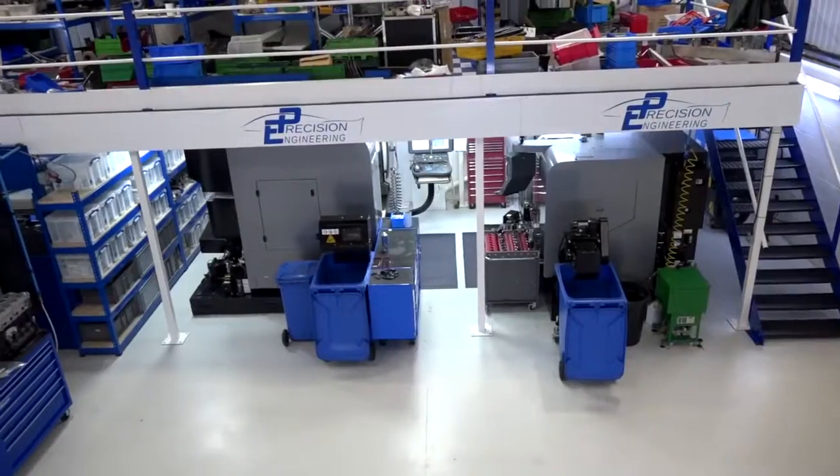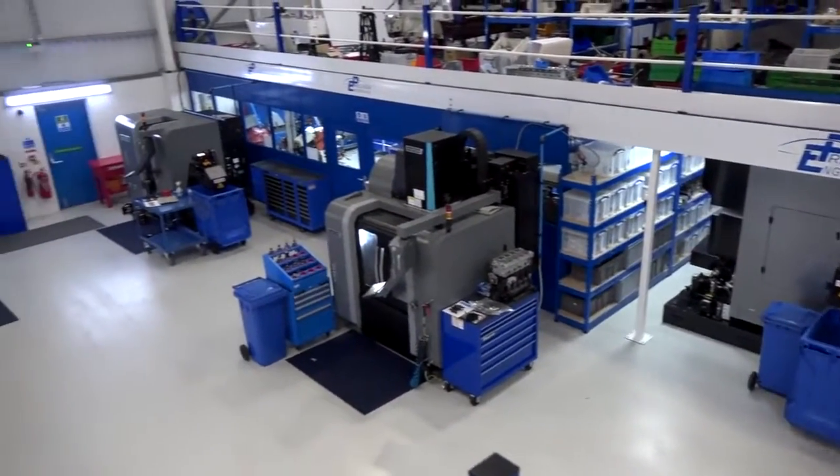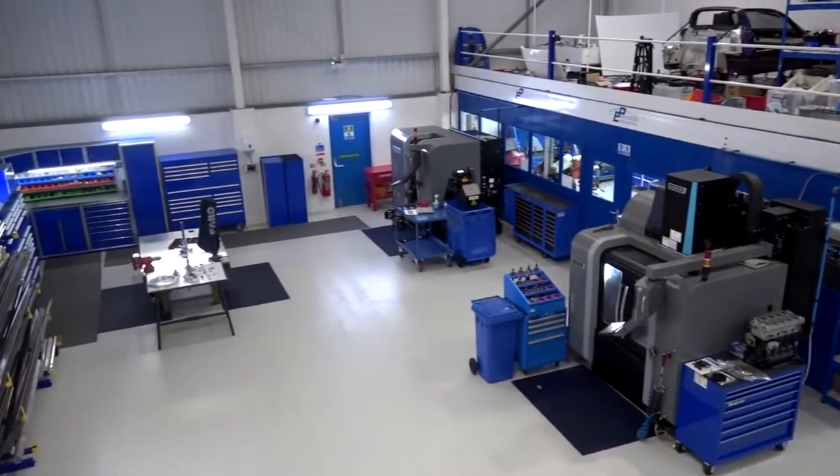Ed, firstly congratulations on such a well-presented machine shop — it's very clean and tidy. We spent a lot of time cleaning it and making sure that what we produce is also clean, tidy, and nice work.